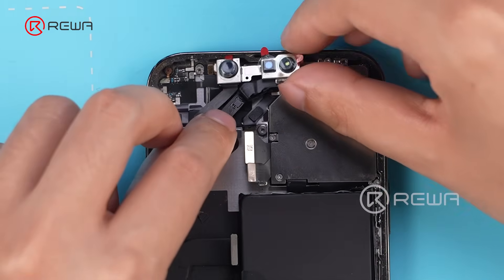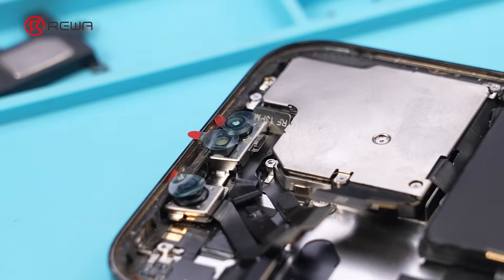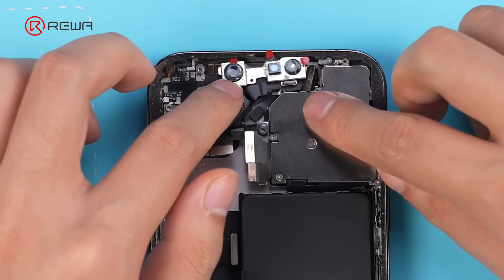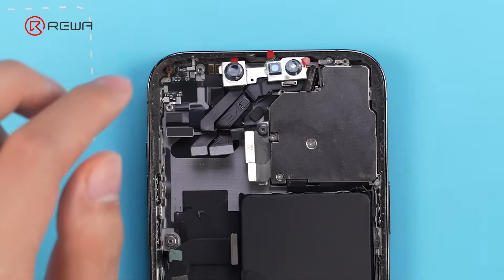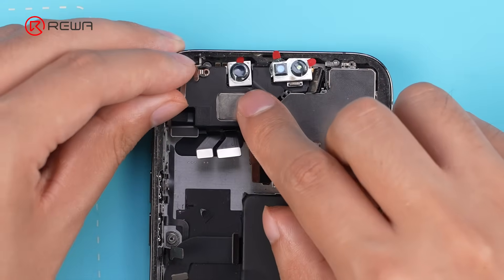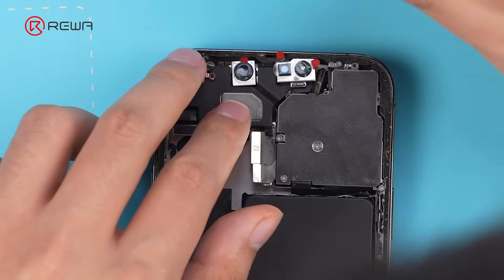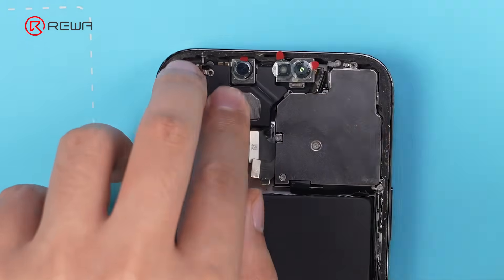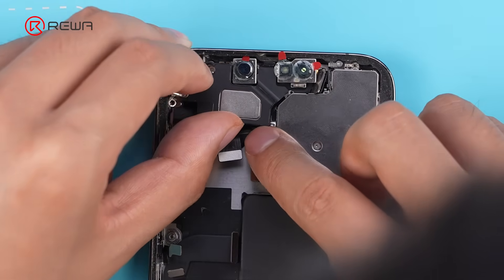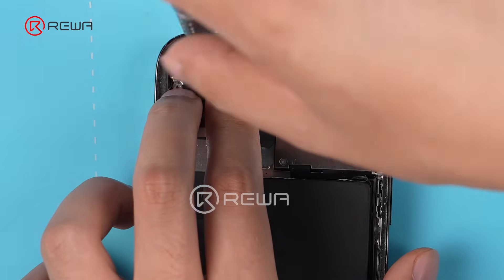Install the front camera module back into the iPhone. Position the camera module correctly — make sure the Tag on Flex does not block this screw hole, or it may get damaged when tightening the screw for the earpiece. Install the earpiece. Use tweezers to adjust the front camera so the earpiece can fit. Press the earpiece and push it into the correct position, then tighten the screws for the earpiece.